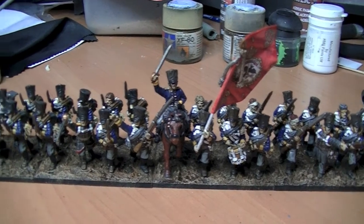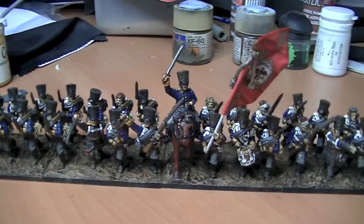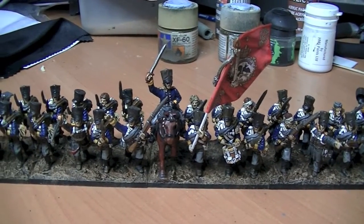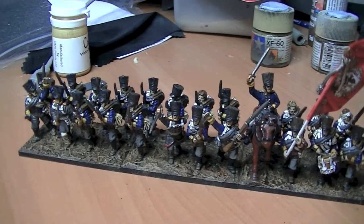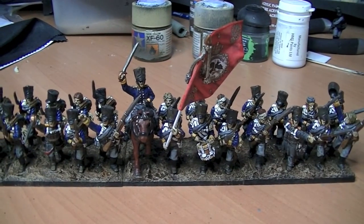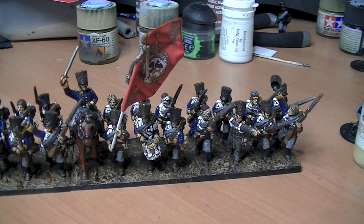These are the Silesians, the 1st Battalion of the 1st Regiment, and I believe they were the 10th Regiment of the Prussian Army. That's them all done. So that's 8 on a base, apart from the base with the drummer and flag bearer on — that's 7 on a base because the officer is there.